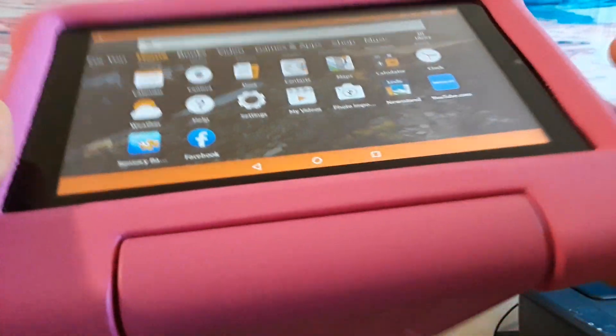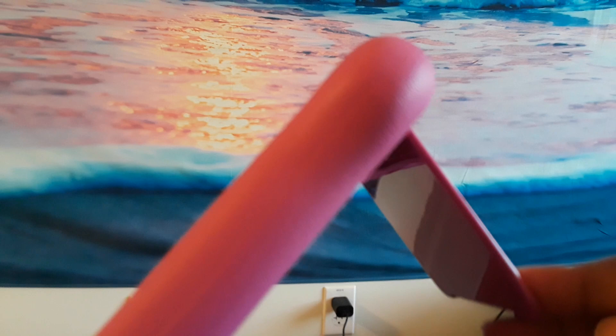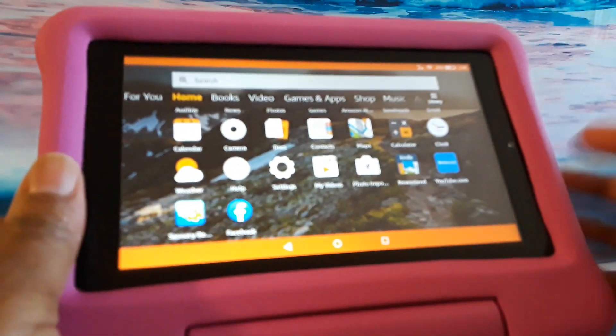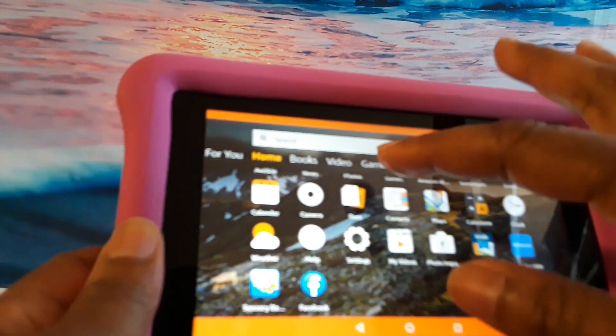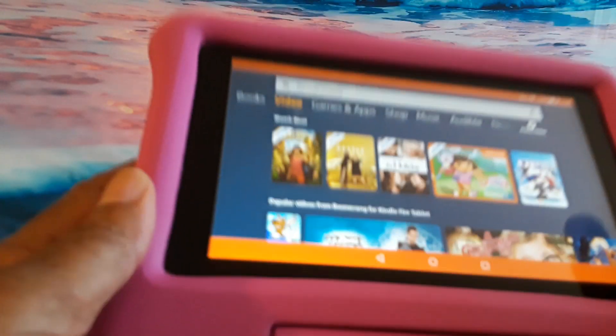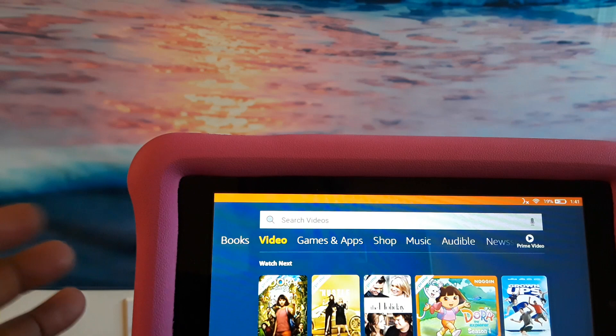I've used it even with the cover on. You can use it on the bed, turn it this way and lay it flat, or stand it up on the bed like that. You can watch movies — if you have Prime there are videos you can watch, and it's perfect to just use it in the kitchen if you want to watch one of your shows.